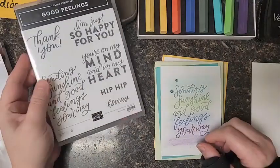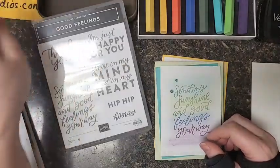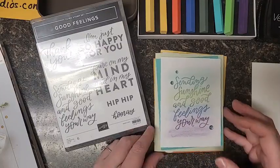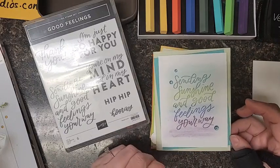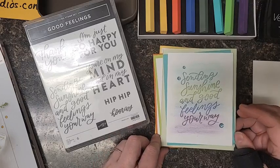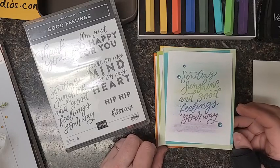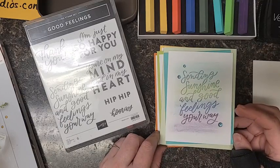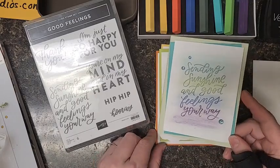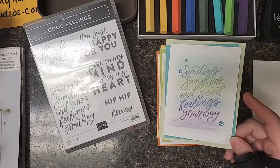Hey everybody, it's Alissa with Song of My Heart Stampers. Is anybody out there stamping or is it just me? I'm going to show you a technique that I unfortunately did not get to share at my team meeting tonight. We were having an online virtual demonstrator meeting for Stampin' Up demonstrators, and Facebook was just being a putz and I could not get on when it was my turn to demonstrate.